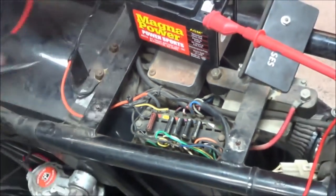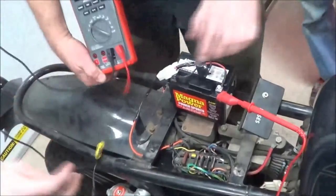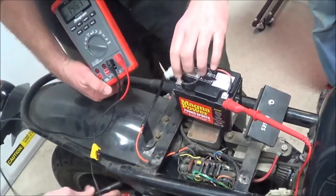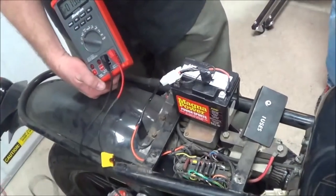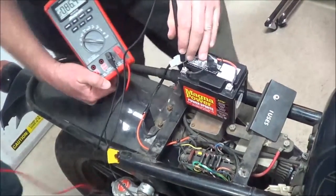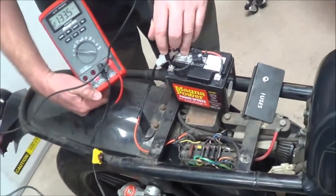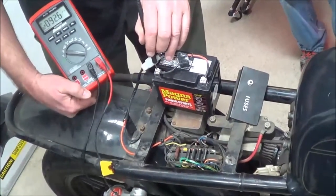Now what we'll do — I'll hold this. We're going to switch and you're going to test for powers. I'll just hold this here, no problem, we'll just move forward. Now he's going to go and test the different sides of the fuses and see what type of voltages we have.